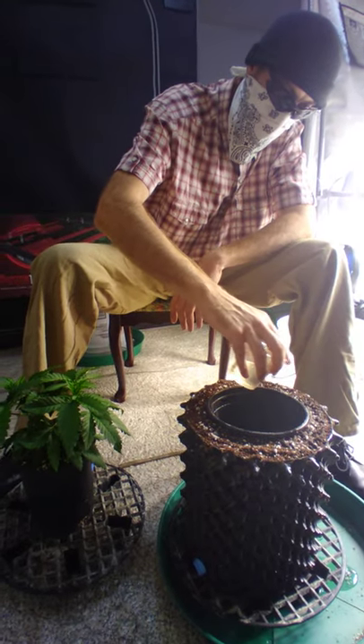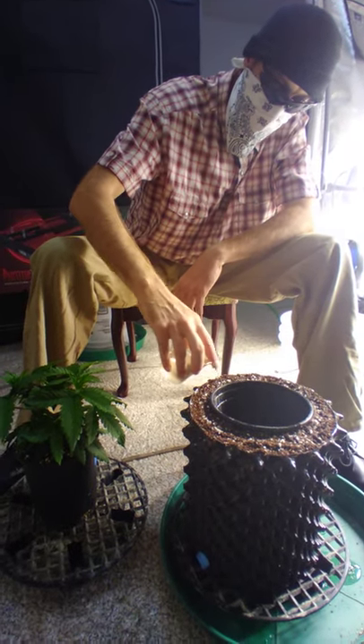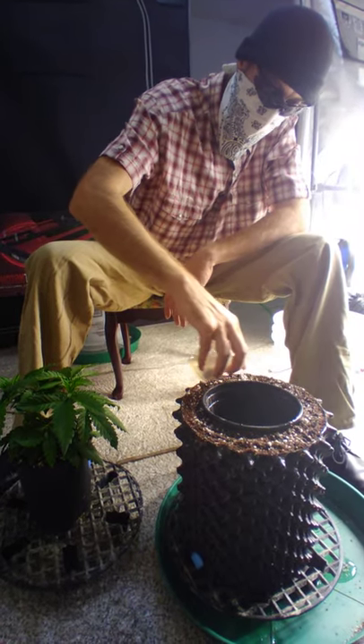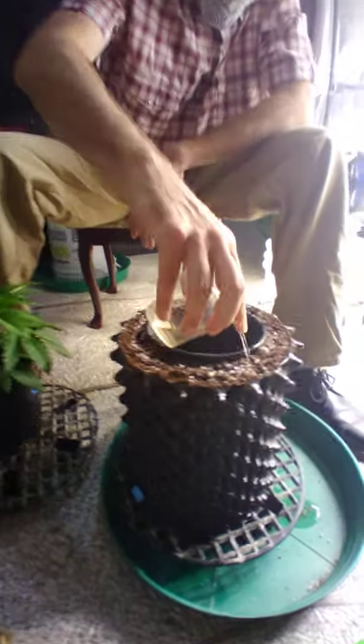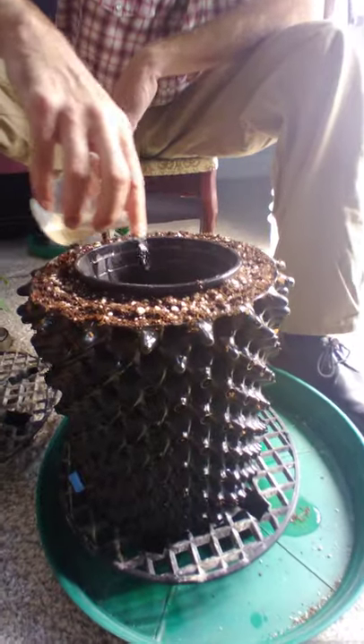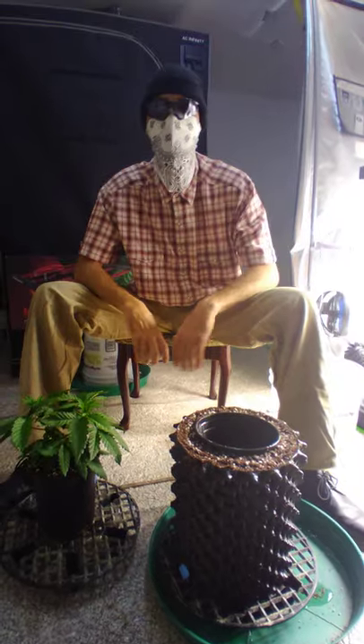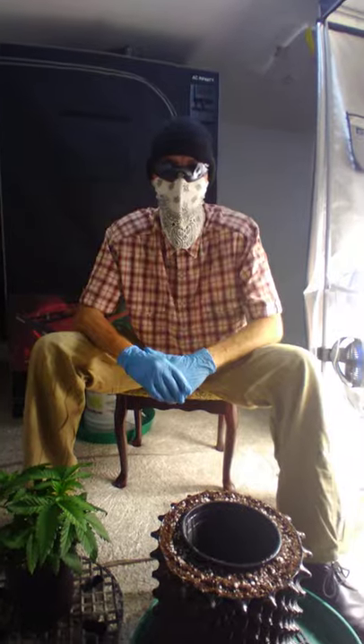So with that in mind, off to the side I have some nutrient water that we had mixed up and we're going to go ahead and put it on here. I already started putting some on before and it's starting to run off, but I wanted to show everybody how I do this. Then I'll toss some gloves on and we'll get busy.